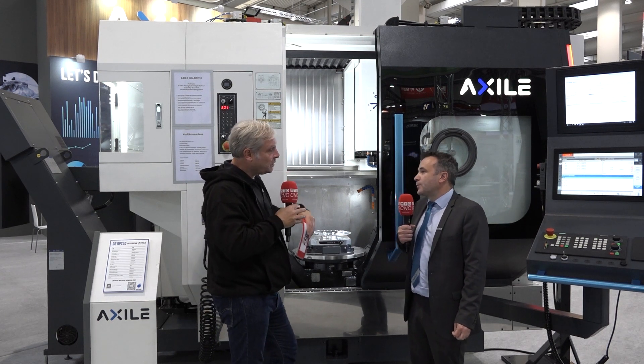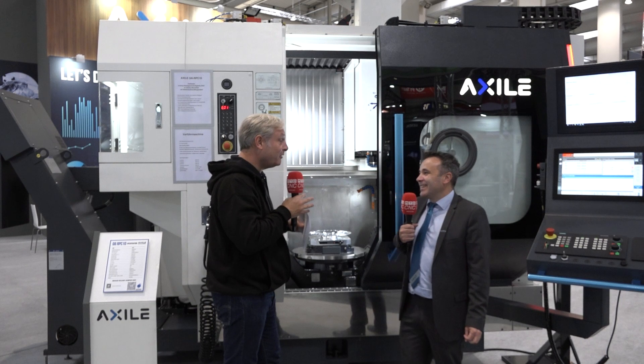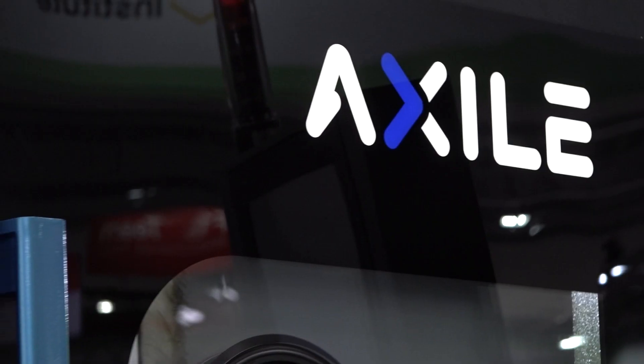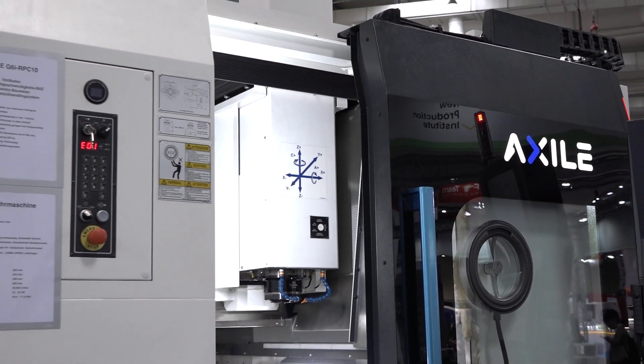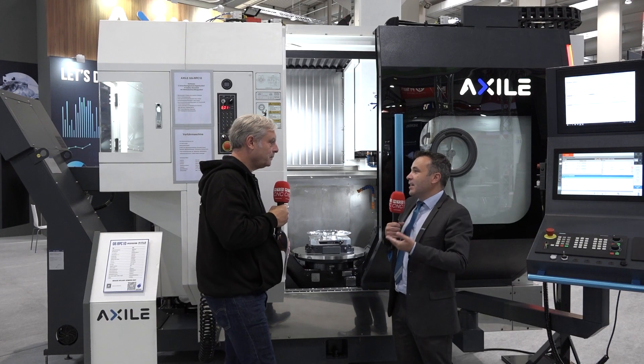So you can configure the system to how the engineer wants it. That's what we do when we deliver a machine — together with ETG we talk to the end user and check what setup they'd like, then get them ready to go with this digital management solution. It even has a feature for subcontractors: we save the data and provide an estimation of cost. On their mobile device, because everything is connected, they can check and give a quotation very quickly to their customers.